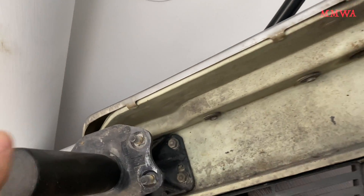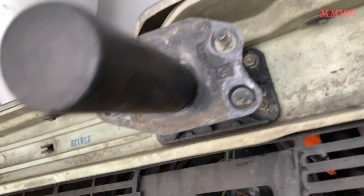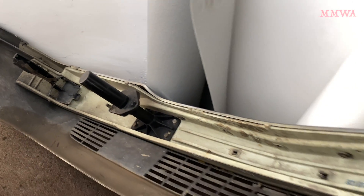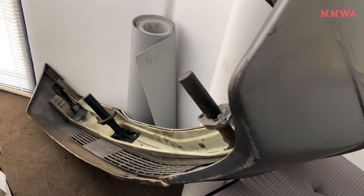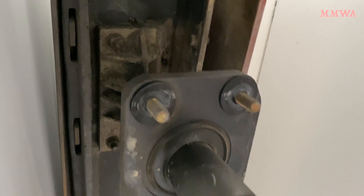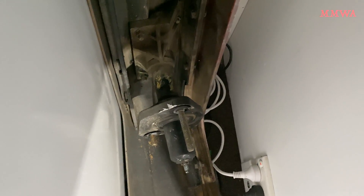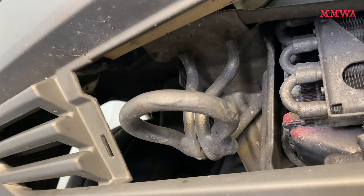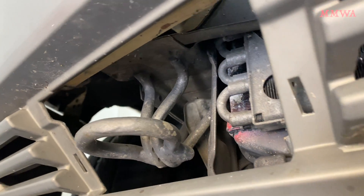While I was on site, it was interesting to see in person what a USA version bumper looks like on the 126. As an Australian, this is not something you see very often. These shock absorbers for the front and rear bumpers are absolutely enormous, and that's what makes that bumper stick out so far. We don't have anything like this on our Australian version cars — our bumpers actually sit closer to the body.